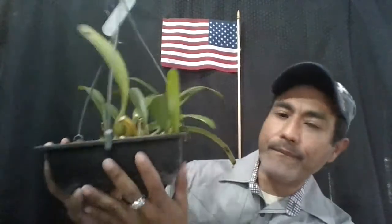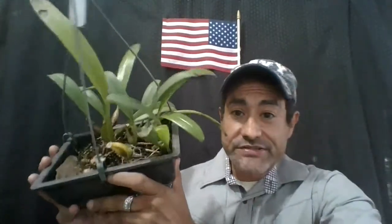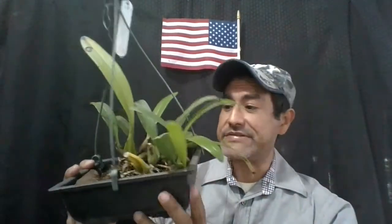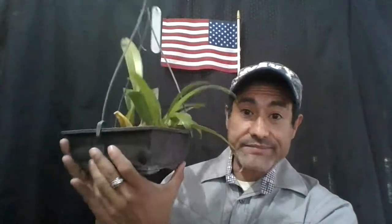Going back to the basics on Bulbophyllums: they like to stay wet and they like to dry out fast, or have a little bit more moisture around the roots. They like shallow pots. If you use Vanda baskets and they're too deep, I got this advice from my friend John Verstegen — what he does is undo the hook where the wire goes and remove several of the planks to make the basket shallower. By removing some planks you make the basket shallower, and that's what Bulbophyllums like.